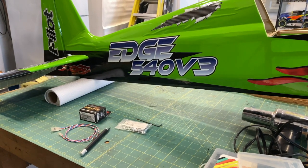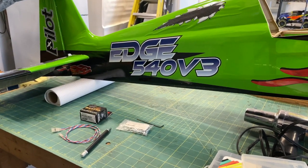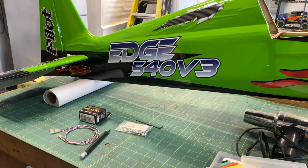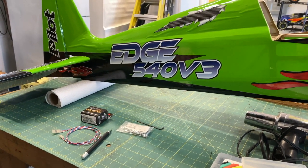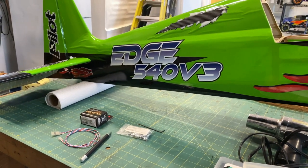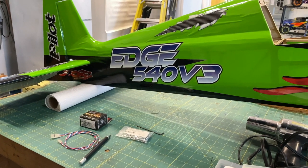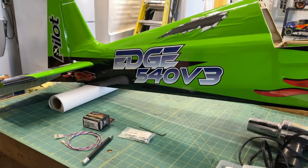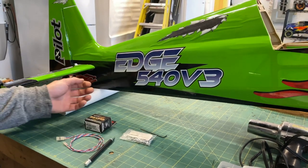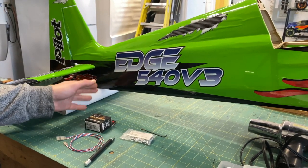Hey guys, I'm here again today with my Pilot Edge 540 and today I'm going to show you how we can install the rudder servo. I've opted to install the rudder servo in the fuselage at the back. I'm putting in a gas motor so I'll have quite a bit of weight up front, so that works better with the balance. There is an option to do the pull-pull as well, but I will show you how to do the direct connection method.